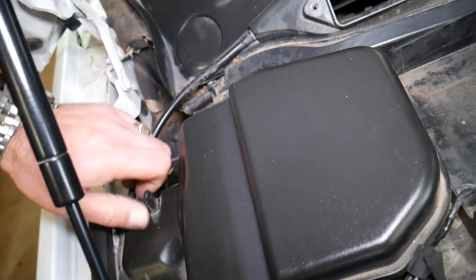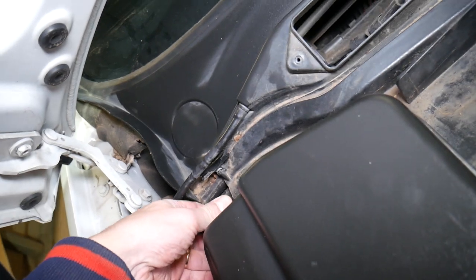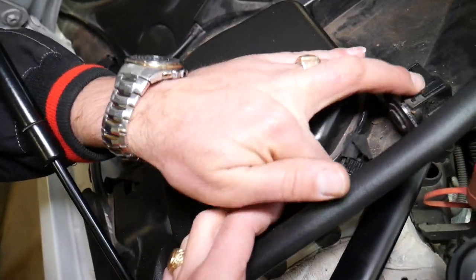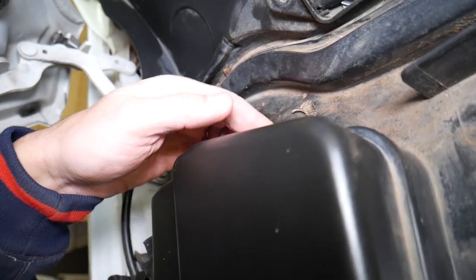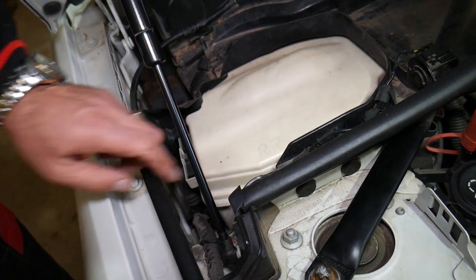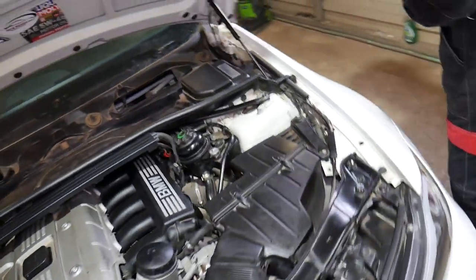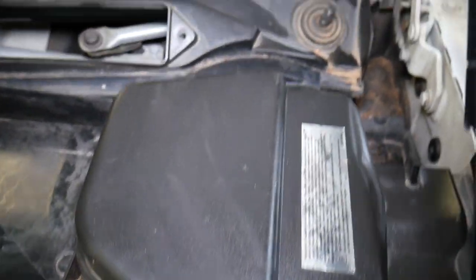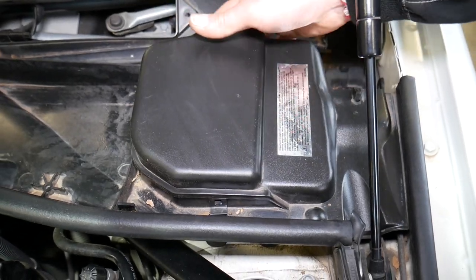Now we're going to start on the bottom piece. Pull these rubber things to the side like that — we have one right there as well, and it should come loose that way. We have a few clips here — one clip right there. Got it out. One on the back, and that cover comes out. On one side you have the computers, on the other side the fuses. This cover is out now.